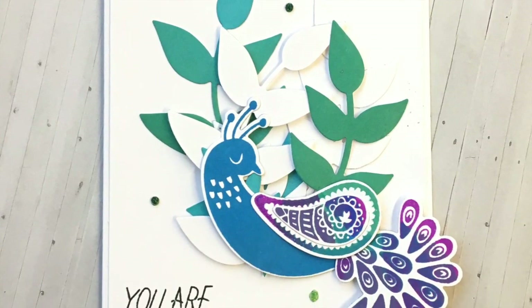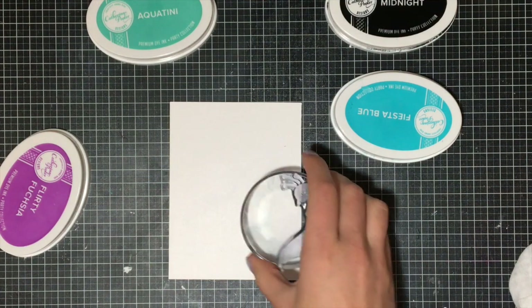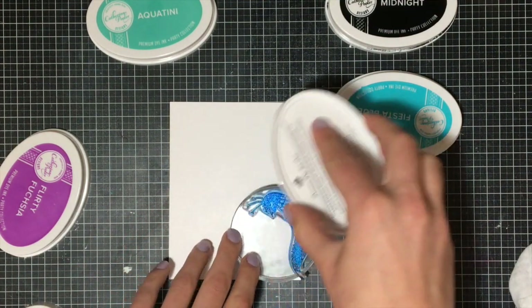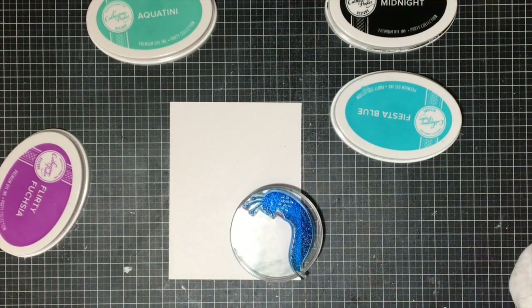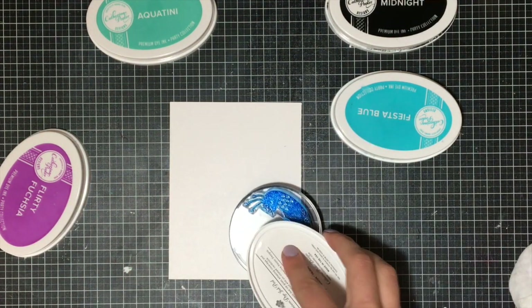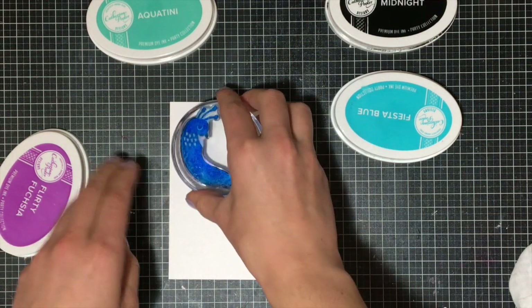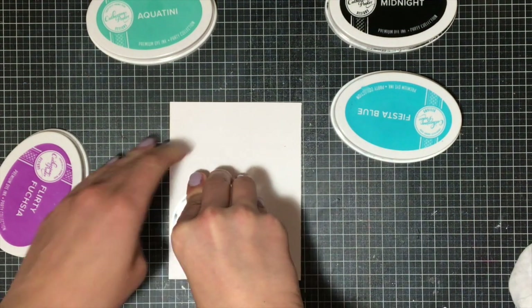Hey everyone, it's Justine and I'm designing today for a blog hop. We are celebrating the new collection from Catherine Pooler called the Perfect Reason. In it you get some stamp sets, some dies and things like that, all for a really great price — it's cheaper than buying them all individually, and these products are all exclusive for quite a while before they start coming out individually.